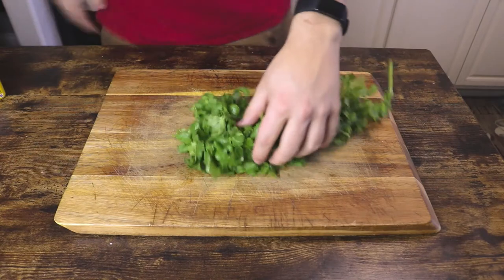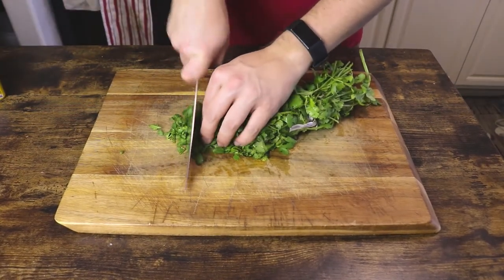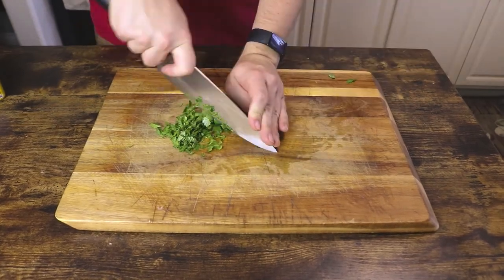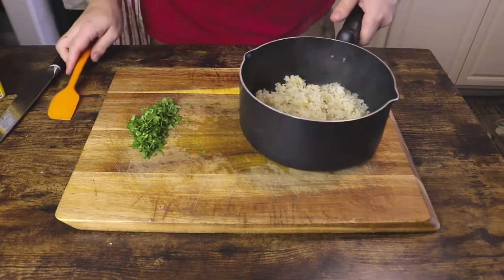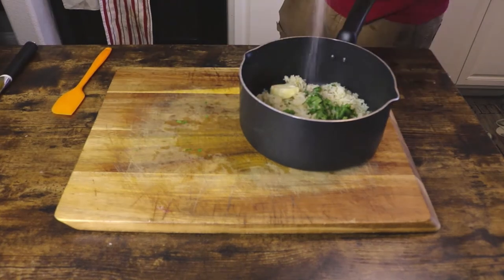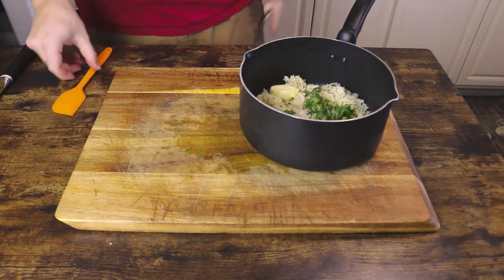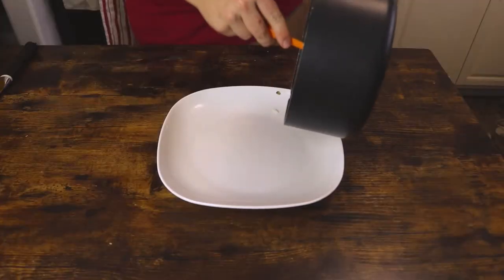Go ahead and let it rest under some tin foil while we chop our cilantro. You need about a quarter cup per person. I find it easier to just chop it directly off of the bunch like this, and then just run your knife through it a couple of times. Now we are going to take our already cooked lime rice and turn it into cilantro lime rice, along with a little bit of butter and a pinch of kosher salt, and I like to finish it with a little extra lime juice. Mix that up until the butter is fully melted and the cilantro is evenly dispersed throughout the rice.